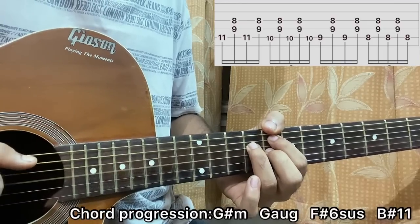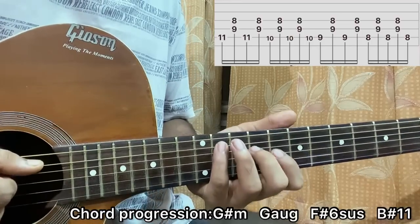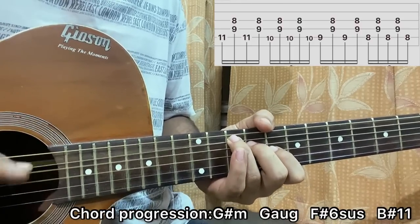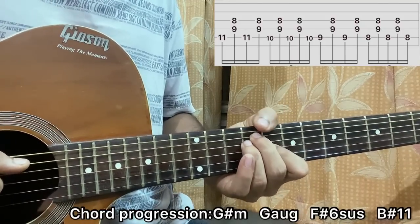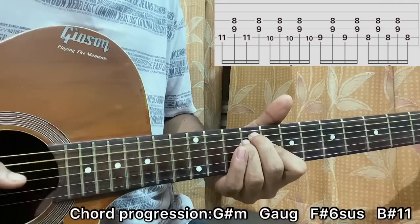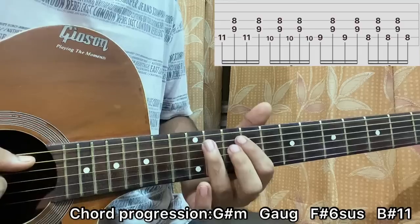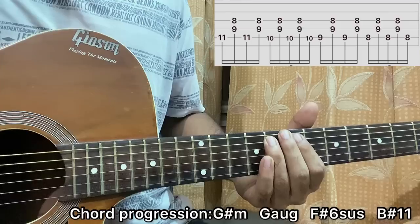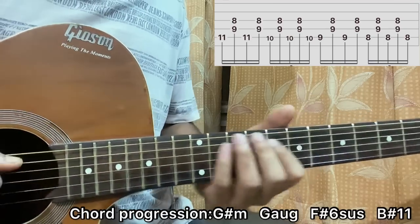Play the pattern A-D-G, A-D-G, then an A, like the second chord. Now let's quickly name the chord shapes: we had a G# minor, then G augmented, then this chord which is an F#6 or something like that, and then we went to a B — I think B 11 sharp 11. So we've got G#, G, F#, going to a B where the F is the root note.